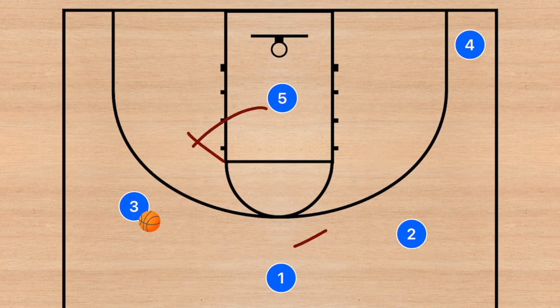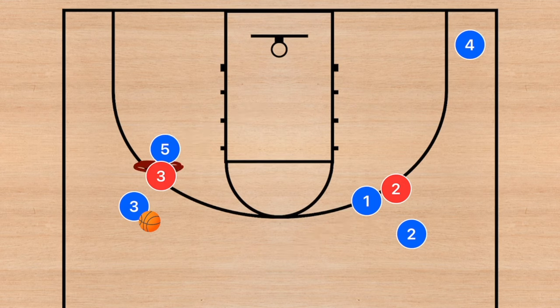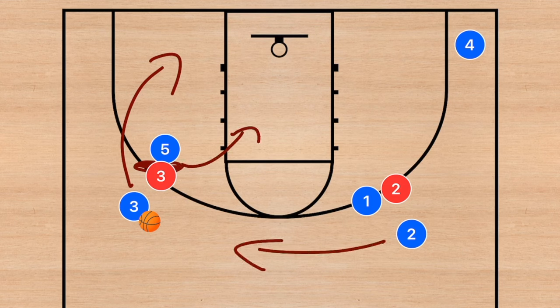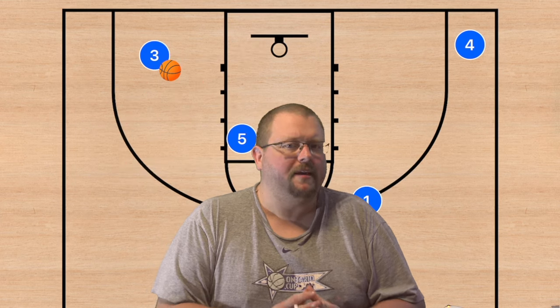If player one passes to player two, player five can set a back screen. If he passes to player three, player five sets the back screen and player one sets the screen away. We look to set the back screen on the baseline side of player three so player three can use that side, with player five rolling to the middle of the key and player two going to the top of the key. Player three could score, or if the defense collapses, he may find player five or player two for a wide-open three. This is a fairly advanced play but very effective.